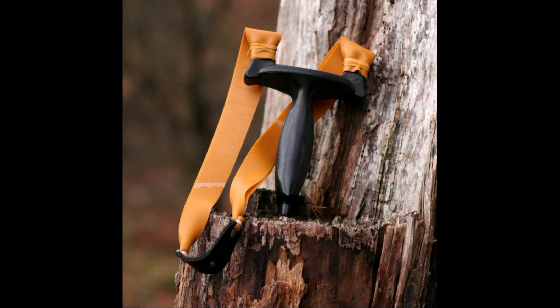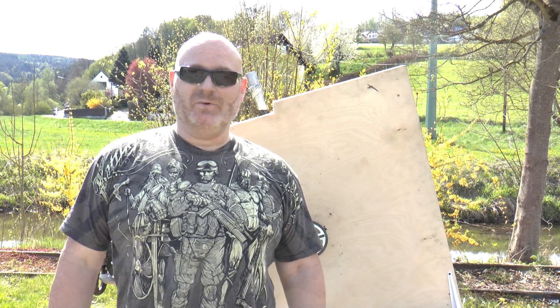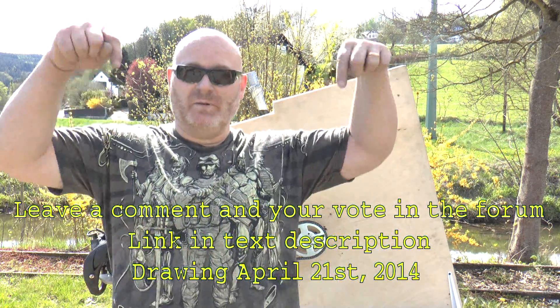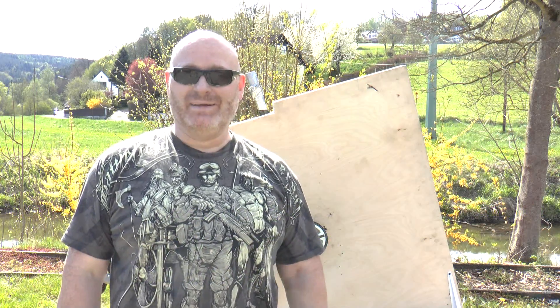Do you want to win a rainbow slingshot, complete with a band set and a little bit of ammo? It's easy — just come to the forum and tell me what you want me to shoot at with this thing. Just leave a comment at the thread posted in the text description below, and then you're in. Drawing is Easter Monday. Good luck.